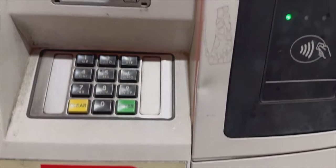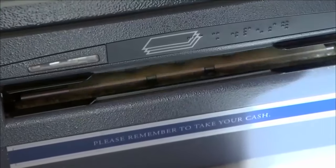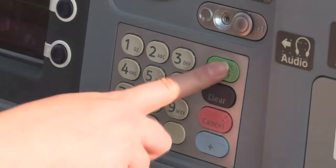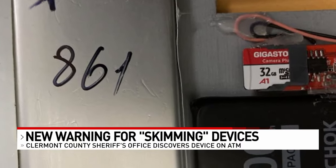The device will clone any card put in the machine. And with the latest discovery in Claremont County, these are now recording people on camera entering their PIN on the keypad. It's a pinhole the size of the tip of a pen — very difficult to see and very well hidden. All the data is stored on this little memory card.